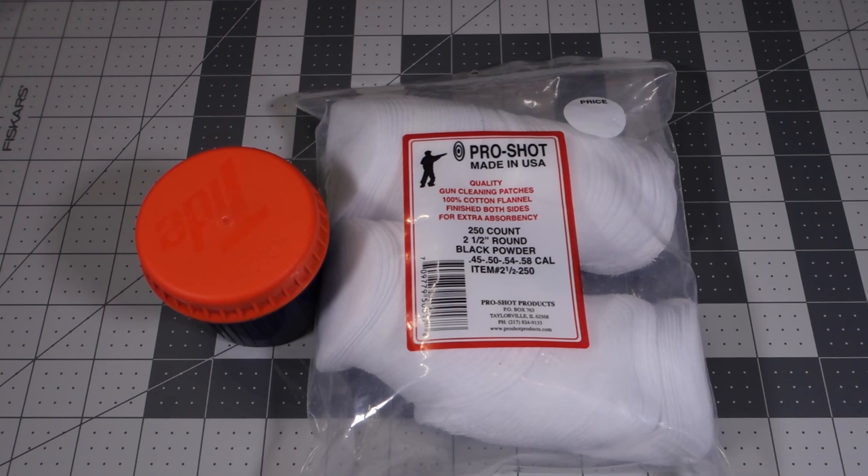Hi everybody and welcome to Traditional Black Powder. Today we're going to spend a few minutes talking about swabbing between shots.